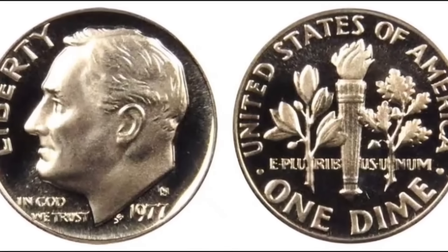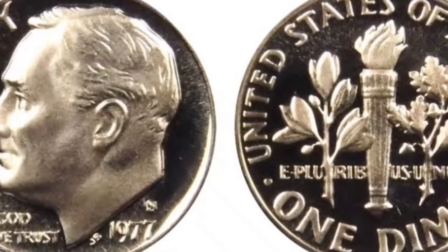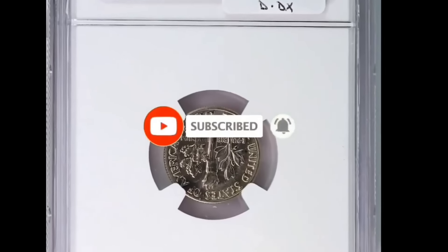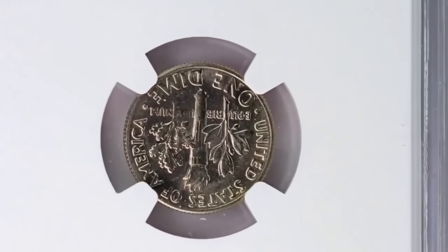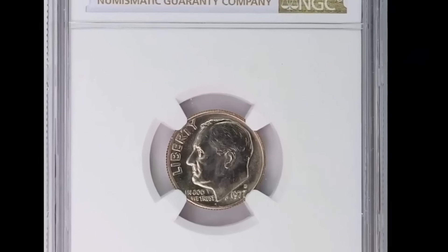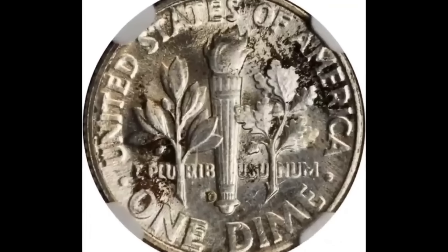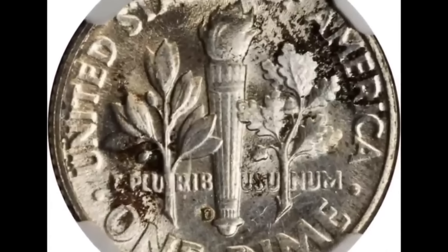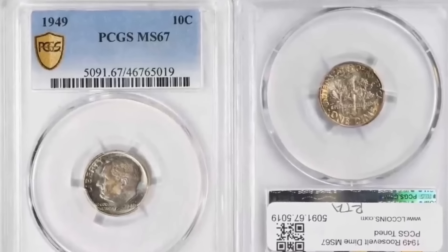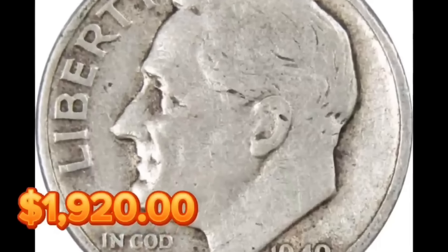Two specimens with no finer make up the MS-67 full bands population. At the Great Collections auction in April 2023, one of the most priceless specimens was negotiated — these well-toned MS-67 specimens with full bands sold for $14,106 with buyer's premium. This example borders on numismatic perfection: all regions are free of grade-restricting flaws and the central reverse still has a beautiful appearance. It brought in $1,920 at auction.